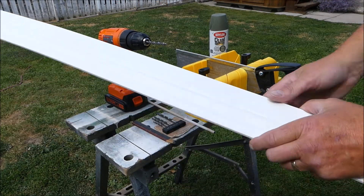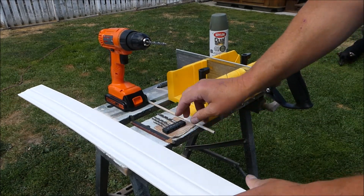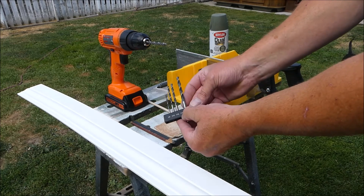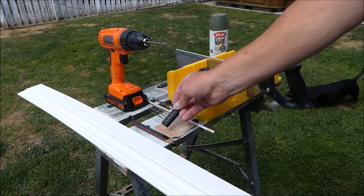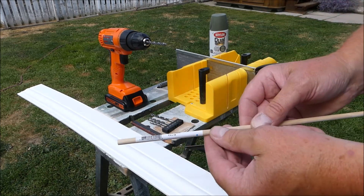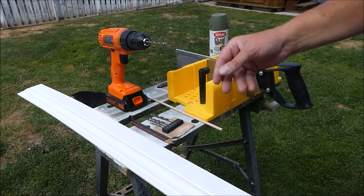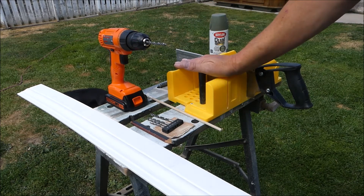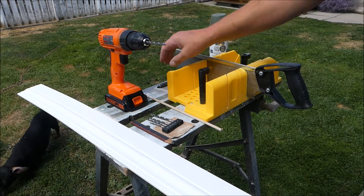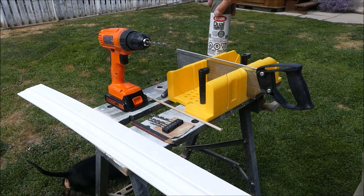Here's what you need: baseboard — just house baseboard, any kind will do; a pencil; a set of drills (the one we're going to use is 7/30 seconds); a piece of sandpaper; a small piece of dowel that you can get at your store — this is a quarter-inch by 36-inch; a cordless drill; a miter box; a hammer; and paint.